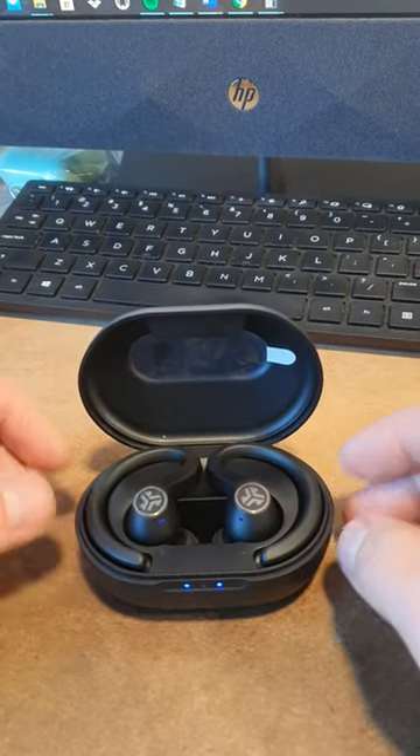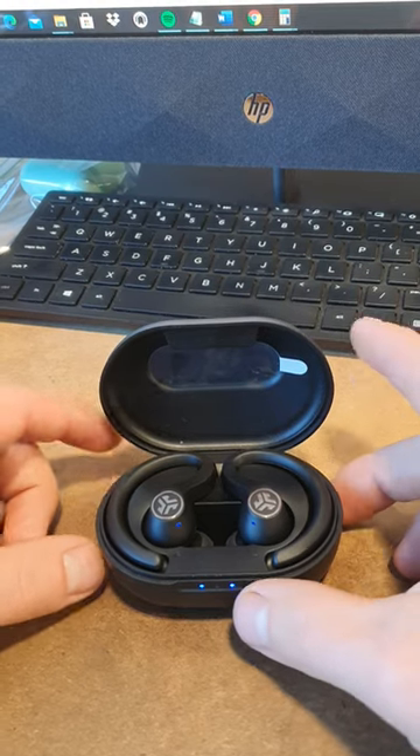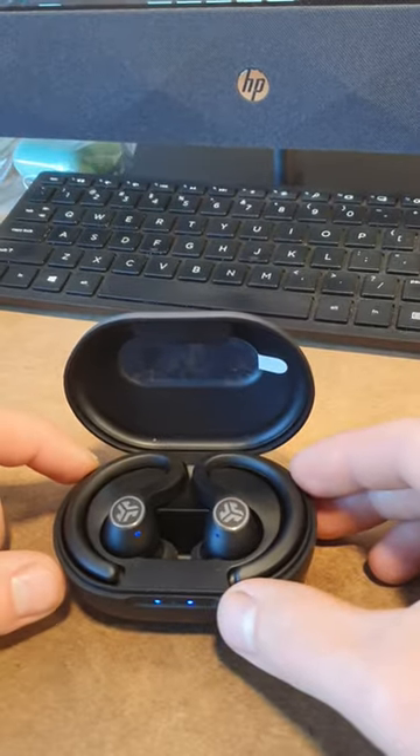You can find headphones like these on our eBay store, which is called Bluebys. There's a link in the description — check us out. Thank you.